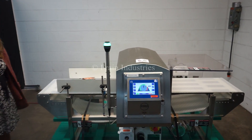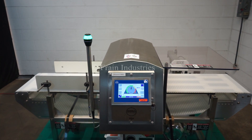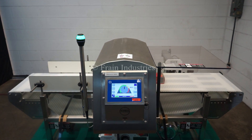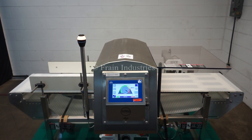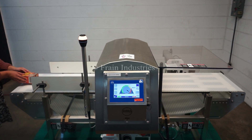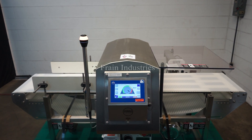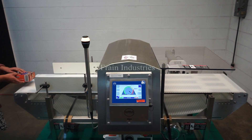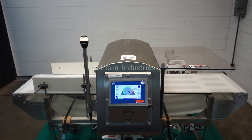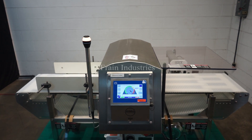Non-contaminated. Ferrous. Non-ferrous. Stainless steel. Non-contaminated. Non-contaminated.